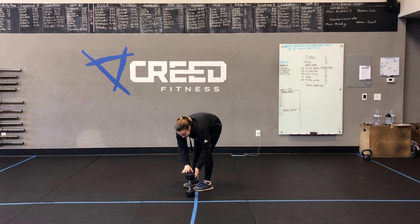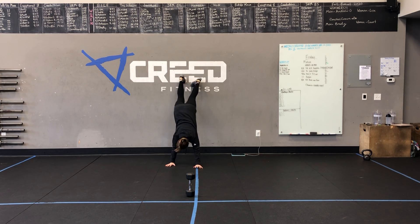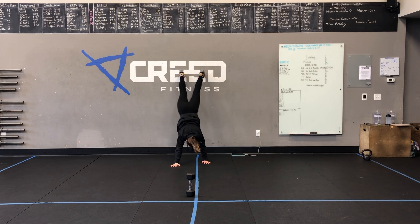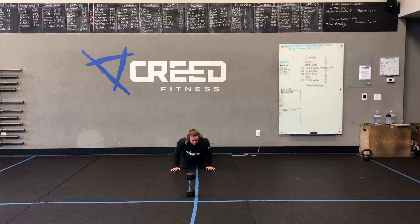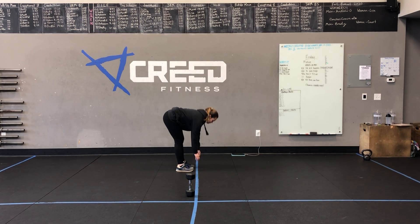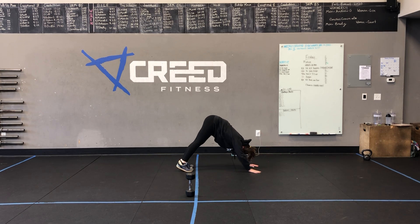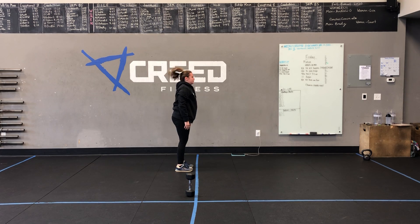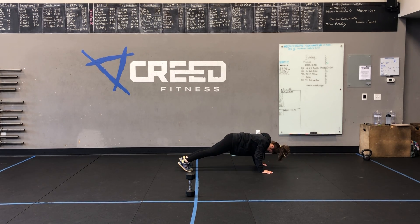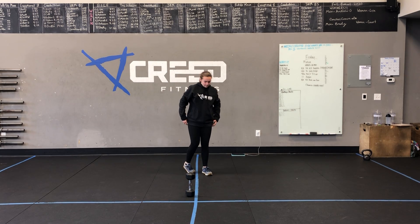Then we have three wall walks or three inchworms without the pushup. For a full wall walk, start in a pushup position in front of the wall, walk feet up the wall, then walk hands back until you're in a handstand. Walk hands out and feet down — that's one rep. If you're not on the wall walk page yet, inchworms work the shoulders in a very similar way. Get a hamstring stretch, walk out slowly putting weight into the shoulders to a pushup position, do one strict or modified pushup, then slowly walk hands back in shifting weight left to right. Standing up is one rep. After three reps, restart and complete four sets of all three movements.